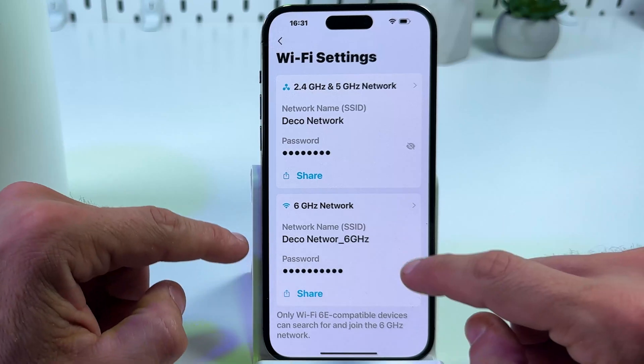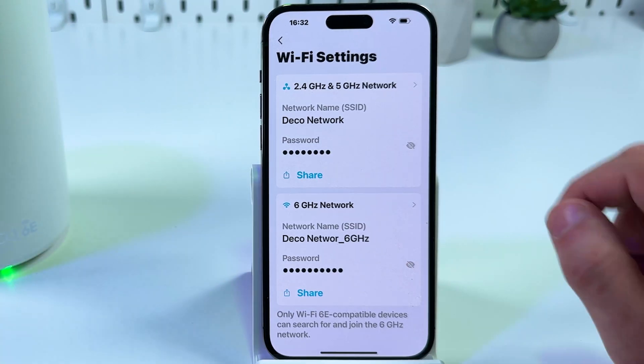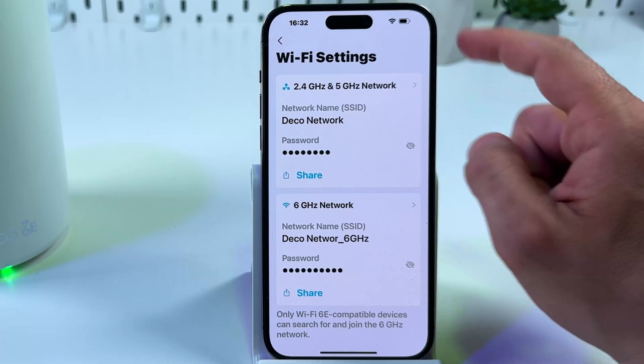In the same way you can change the password for the 6 GHz Wi-Fi network if it's available. Now your devices will be disconnected from the network because you've changed your password.